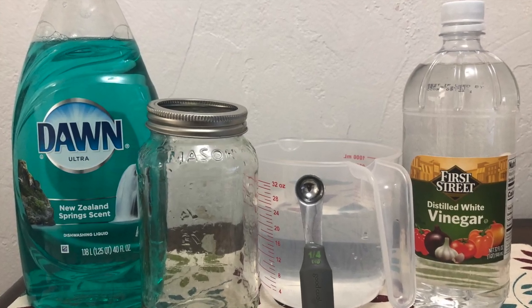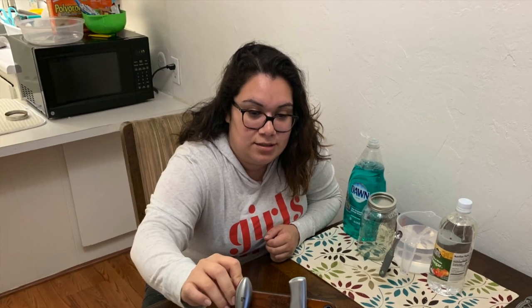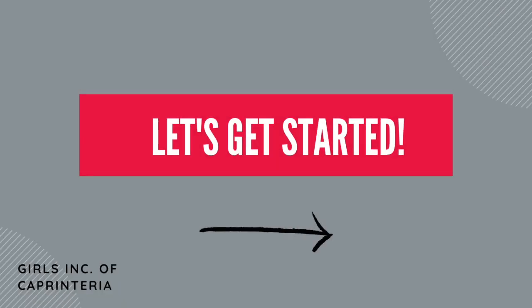Here are our materials. We have our mason jar with a lid. And here's me working behind the scenes. Let's get started.